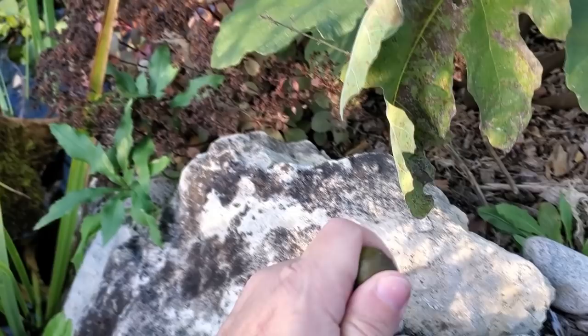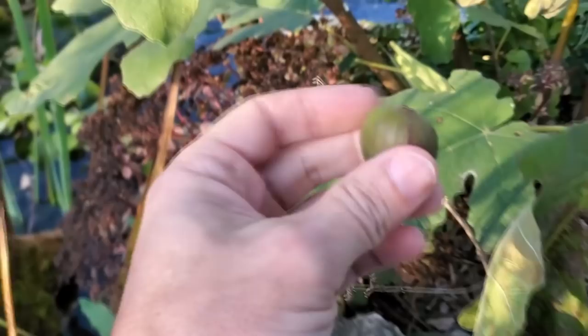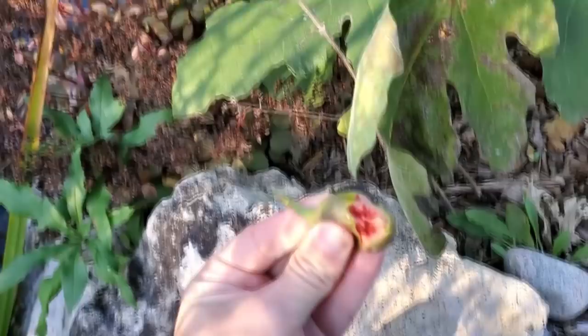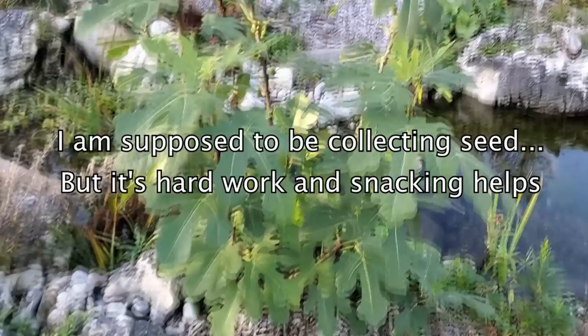Here is the fig - they'll start turning color. This one isn't quite ripe yet, but if I just crack that open you can see it is turning color and they are so good. They should be pretty squishy and just open up when you squeeze them. Figs in zone four slash five stayed alive last year and we're getting figs this year.